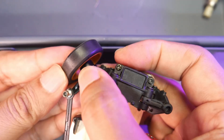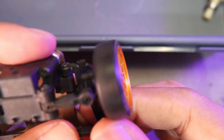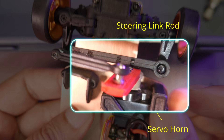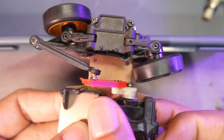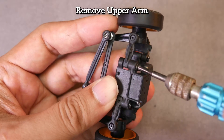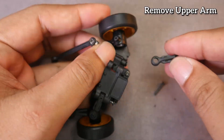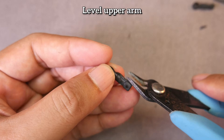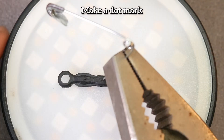Assemble everything again. If the steering link hits the servo horn, it means it was installed incorrectly. The final stage is making the model shock. The process looks difficult, but once you start it's not that hard. First, remove the top arm. Then level the top part to make a seat for the ball head — you can sand it down, use a file, or use wire cutters, which is easier. Using a pin, make a mark as a guide for the screw.